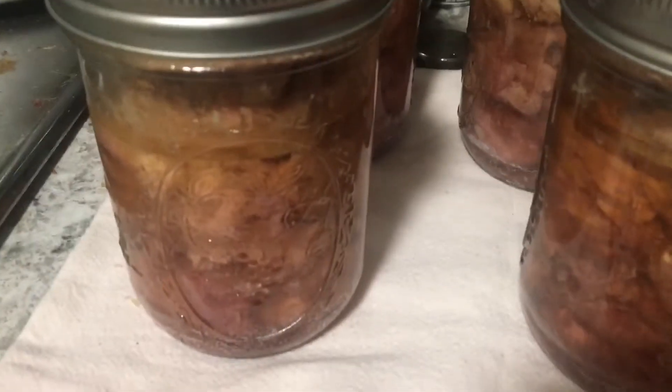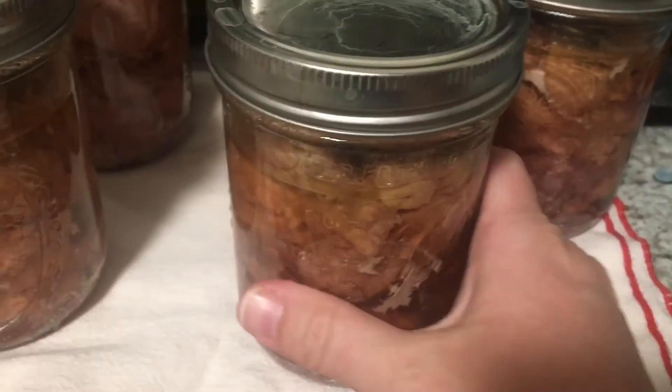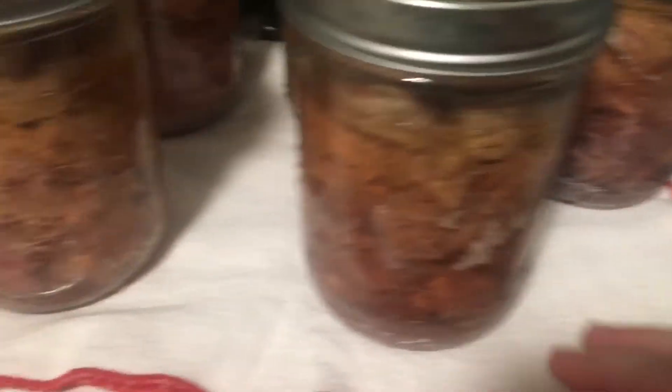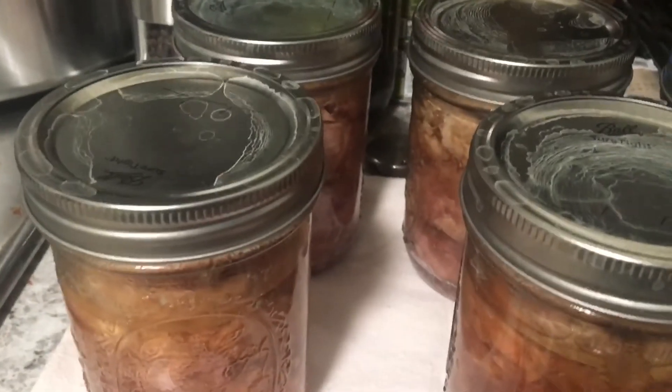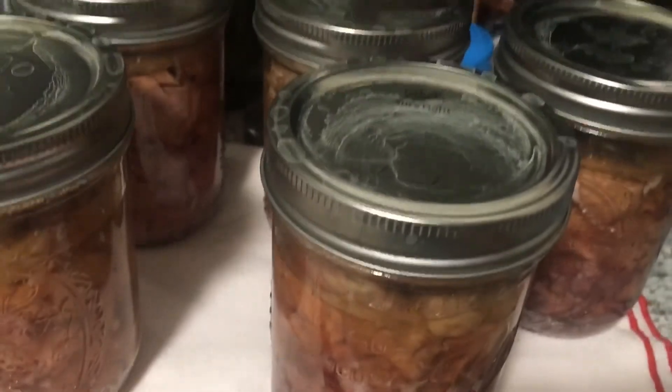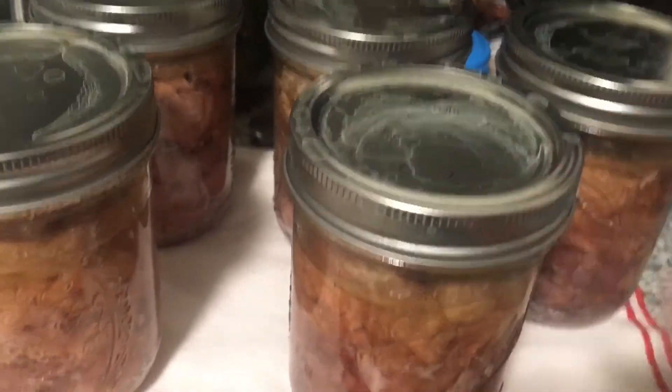Here's my pork. It's about 10 o'clock at night, so it has pretty much cooled off — pretty much room temperature now. But there it is, all nice and canned up. I will wait until tomorrow, and then I will get these rings off, check the seals, and get these washed, labeled, and put on the shelf.